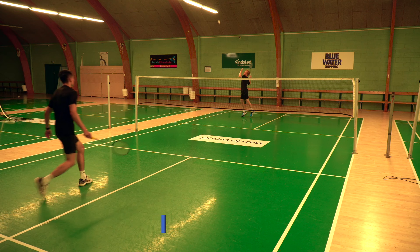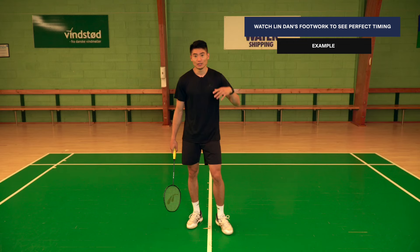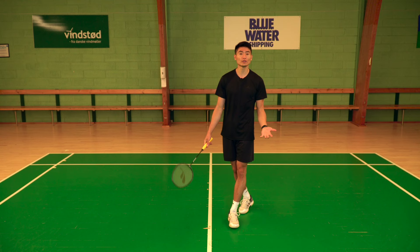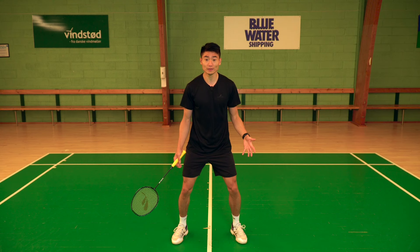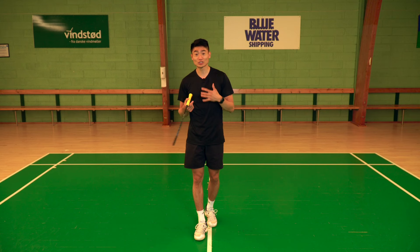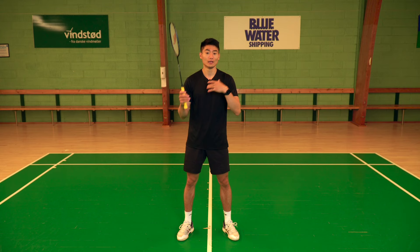A player who was extremely good at timing his split jump was Lin Dan. When he played a high clear, he had more time, and it almost looked like he was walking toward the center before doing his split jump — because it was all about timing. You never saw him sprint to the center and stand there waiting. He would always play the shot, wait, and then just before his opponent hit the shuttle, he'd time his split jump perfectly. It was extremely energy-efficient, and that's why it sometimes looked like he was walking on court.